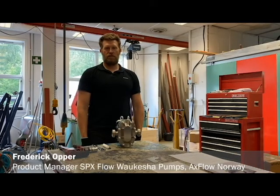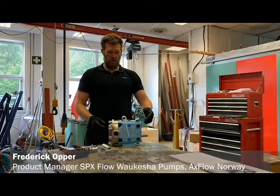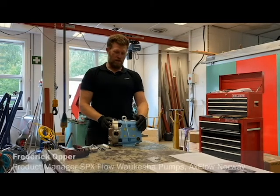Hi, my name is Frederick. I work with Axe Flow. I'm going to talk today a little bit about Waukesha Cherry Burrell ECP external circumferential piston pumps from SPX Flow.